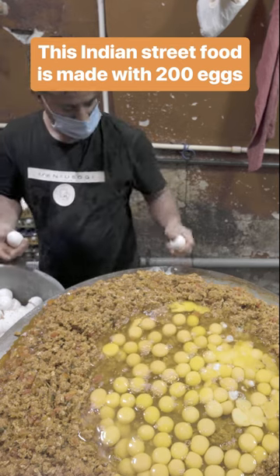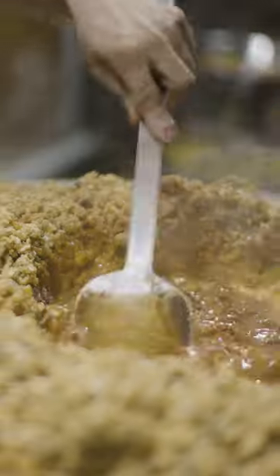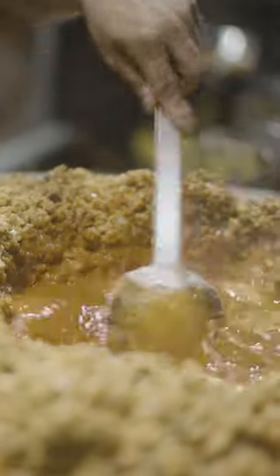There are 200 eggs in every batch of this famous Indian street food. Egg Burji is India's take on spicy scrambled eggs.